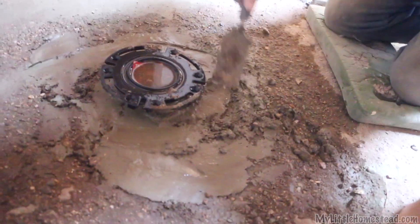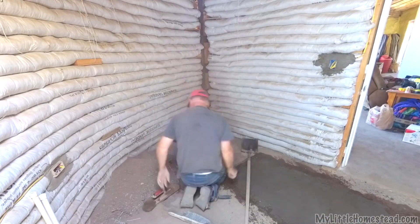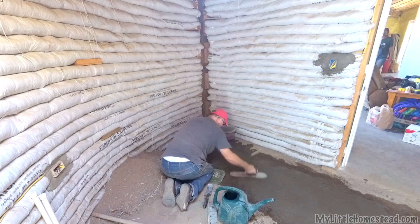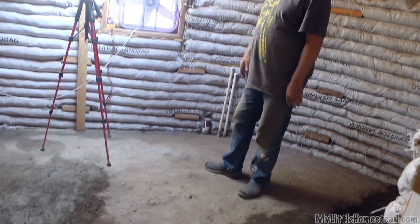It's hard work, but it's good we're doing it. We're at a point now where all we need to do is skim coat this floor, level it out, and then it'll be ready for tile.